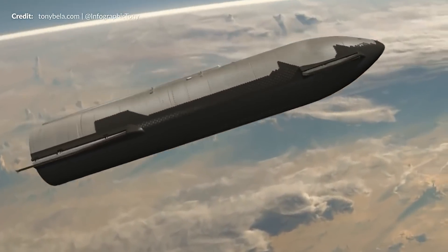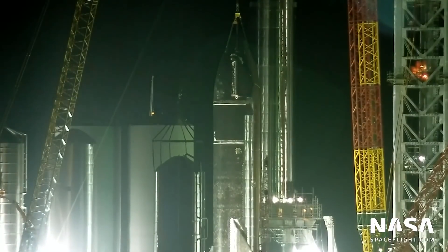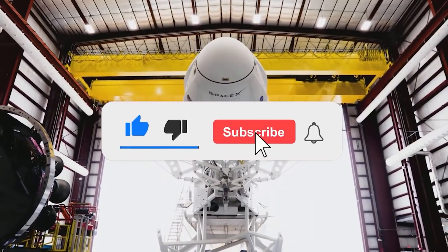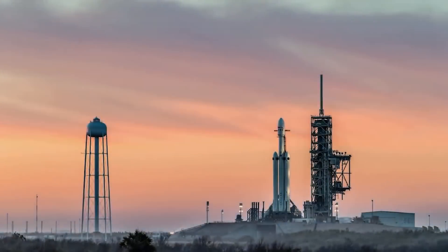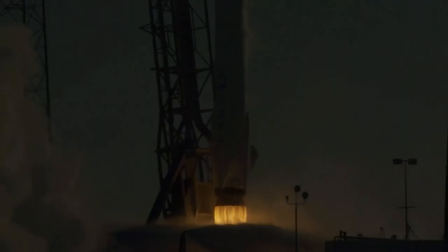Now that we have come to the end of the video, what do you think of the heat shield that SpaceX designed for its largest spacecraft? Let us know your thoughts in the comment section below. Make sure to subscribe to the channel, like the video, and hit the notifications button so we can keep you updated with the latest news. Thank you so much for watching.